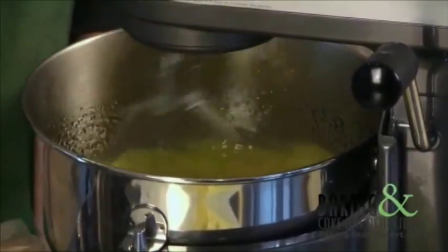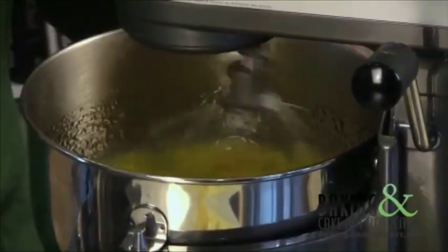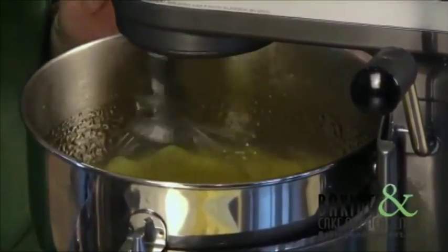You can see the steam coming out. It's going to take a little while for this to cool. As it cools it will be ribbony and fluffy, and then we'll add our butter.